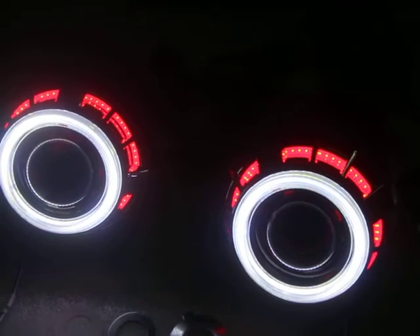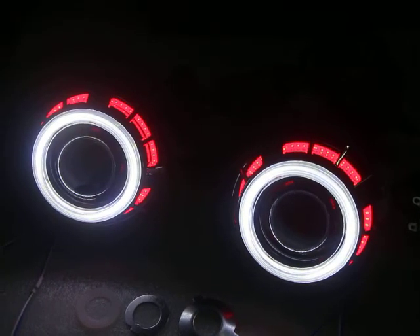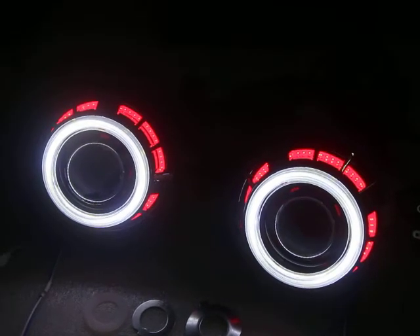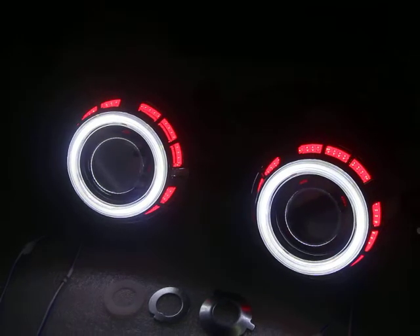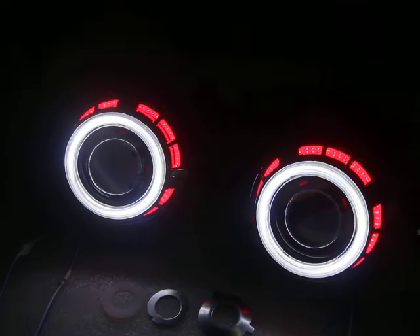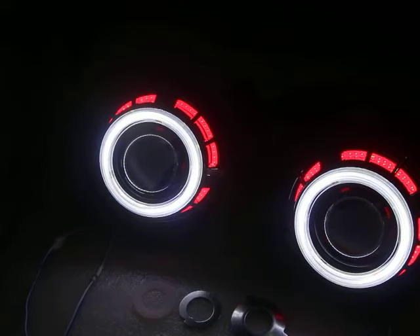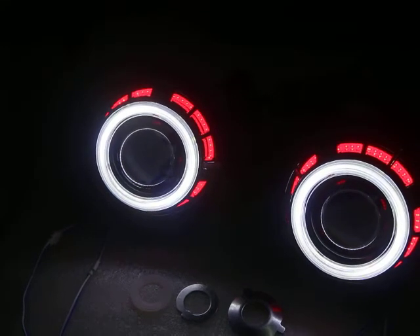We have the angel airs in many colors: white, red, blue, green, amber, and purple. You can have a combination of any two colors to make your projector different from others.